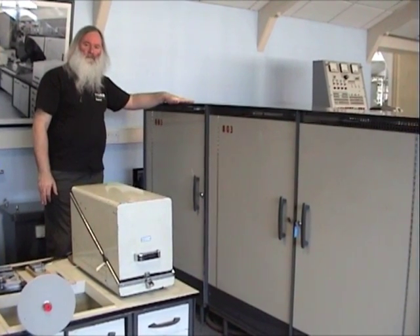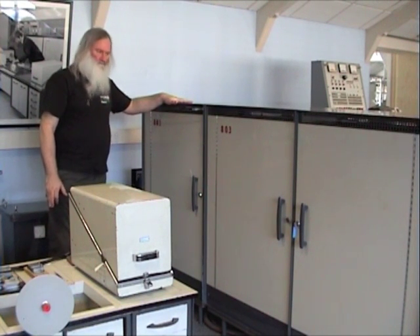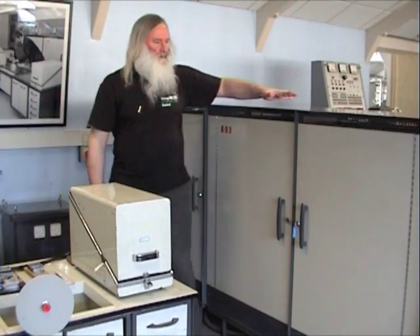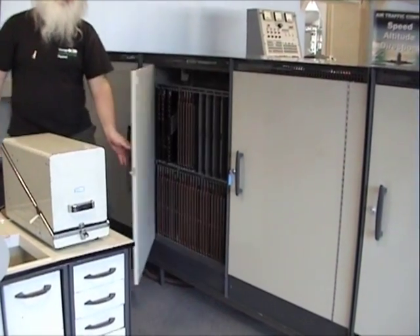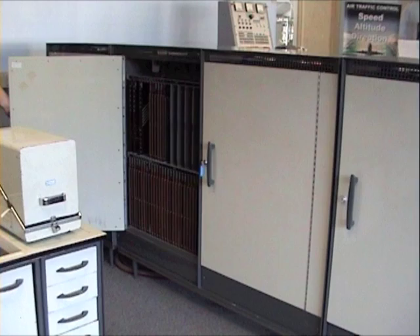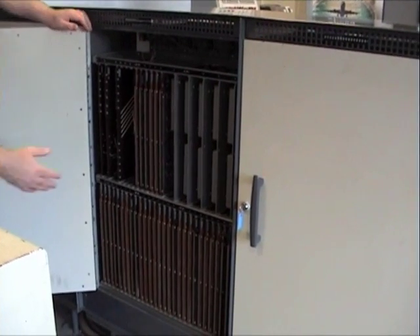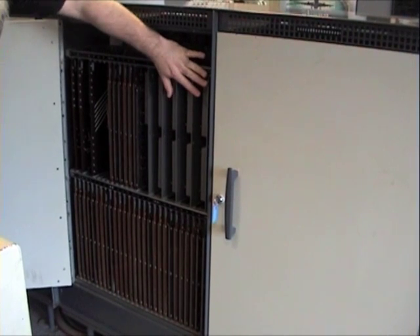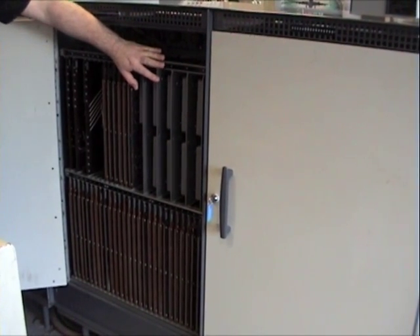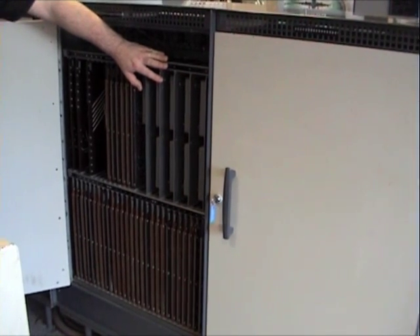This cabinet contains all the power supply equipment, main switching and low voltage switching. These two cabinets contain the central processor logic, and also the nine nickel delay lines which contain the registers within the machine. These are things like the accumulator and the program counter — those are the registers that are used within the machine.